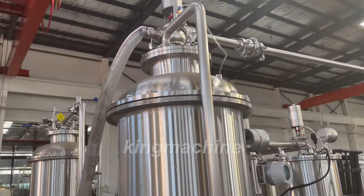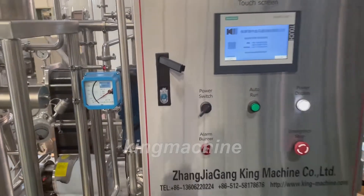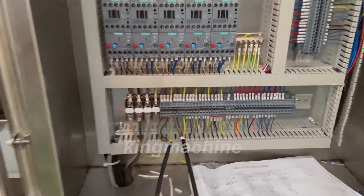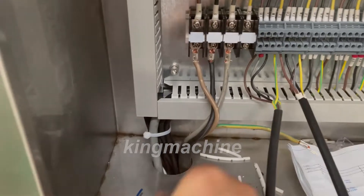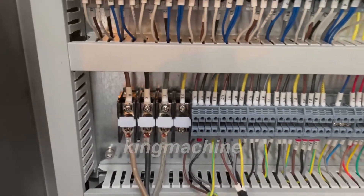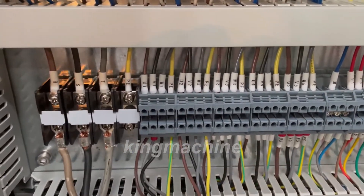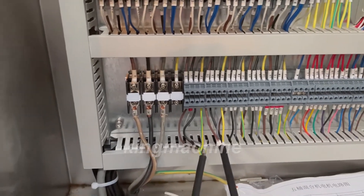This is the third part about the carbonated drink mixing machine. In this part we will mainly teach you how to connect the cables. For this one, just connect to the power line — it is three-phase. This part, U1, V1, W1, is for connecting the pump for the cool water in. And U2, V2, W2 is for the sugar pump.